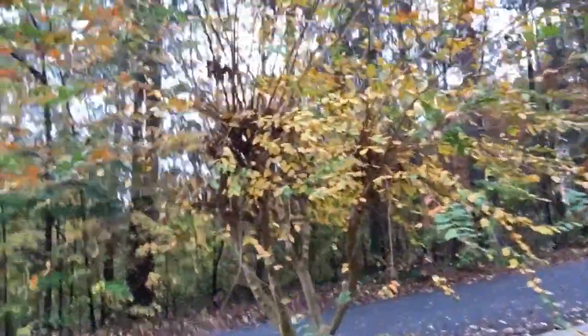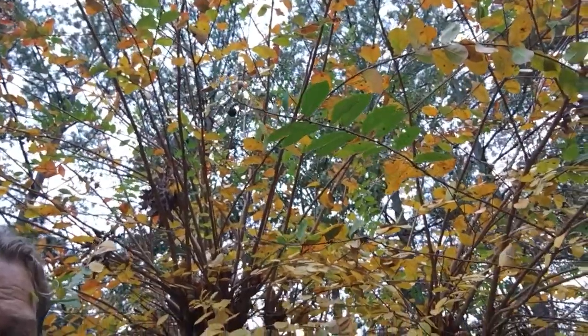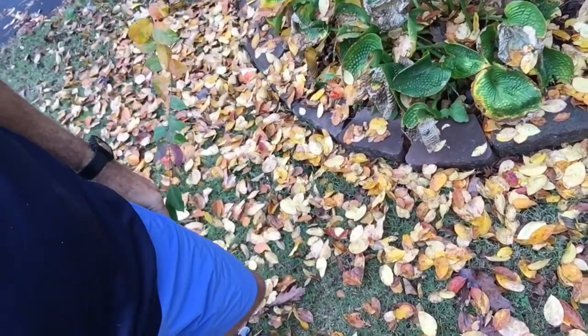If you look in here close, you can see these yellow leaves right here at the bottom of the tree. Now up at the top of the tree, because of the rain, it's lost a lot of the color. A lot of the leaves are just falling and hitting the ground. As you can see right here, it makes a beautiful blanket on the ground though, doesn't it?